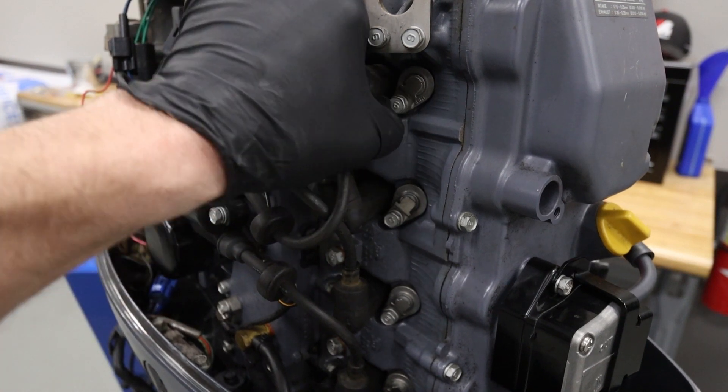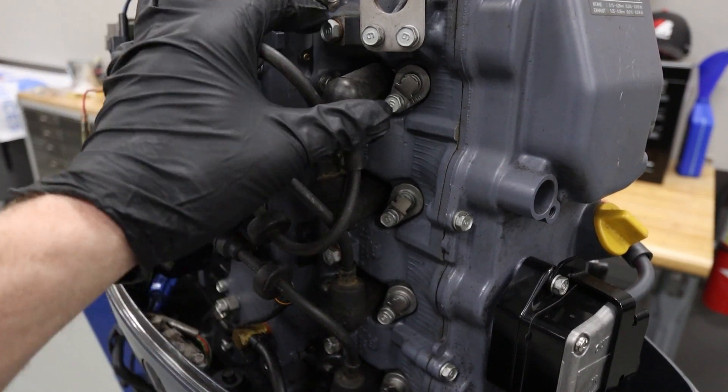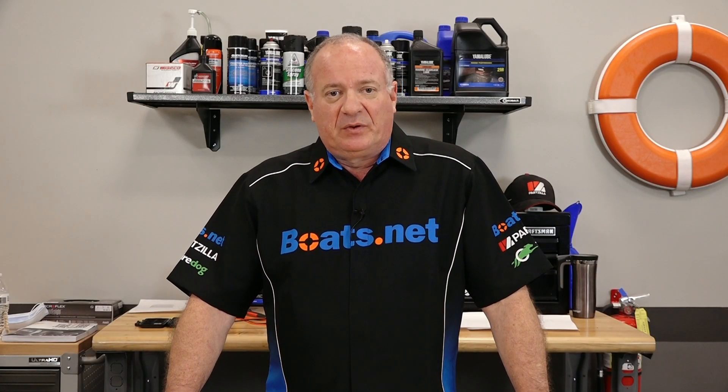Next, check your spark plugs. Make sure they're in good condition and that they're actually the correct plugs for your unit. You can clean a spark plug, but they're so cheap you might as well go ahead and replace them if they're worn.